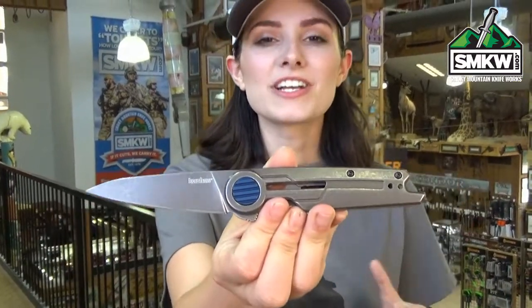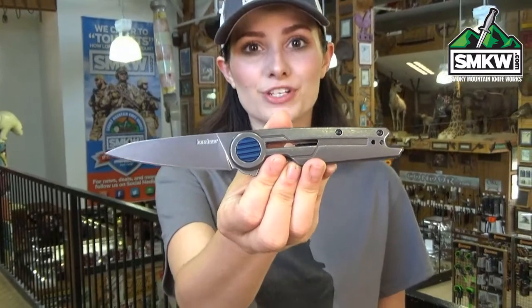Swags here, and this is the Kershaw Parsec. Check out this ultra modern new EDC from Kershaw.